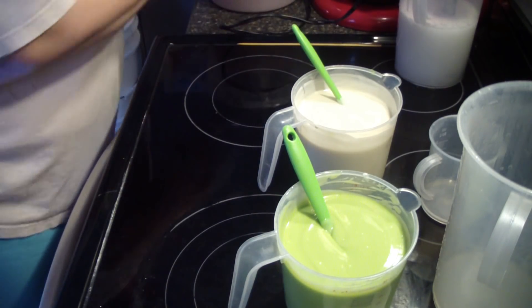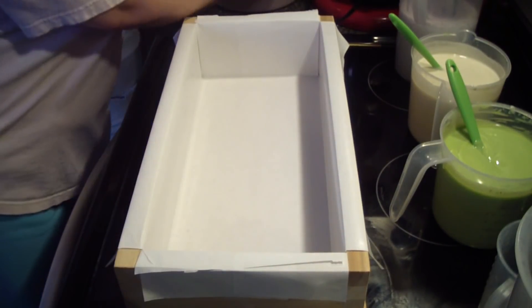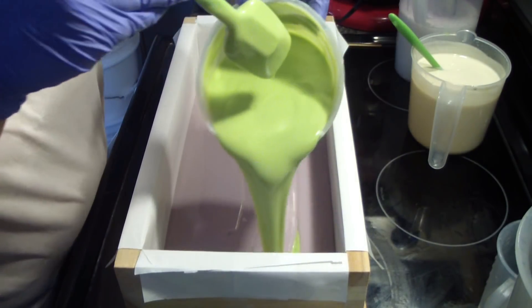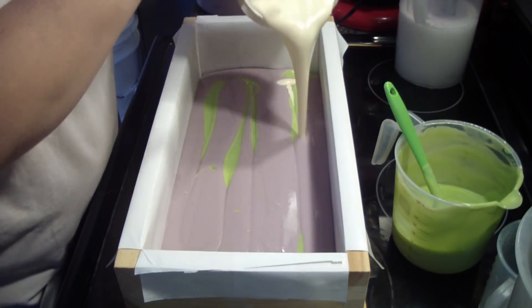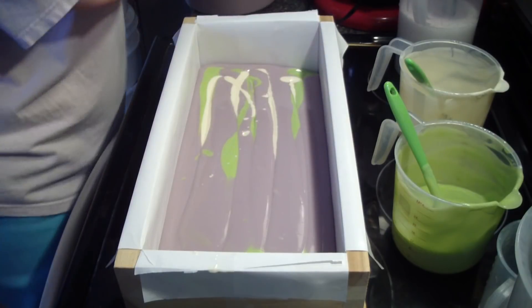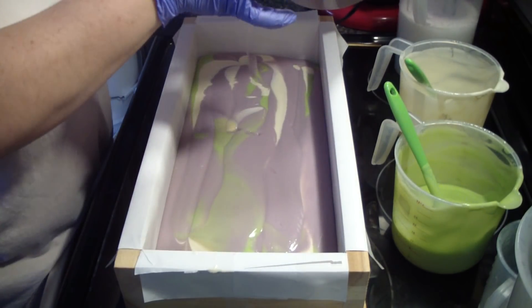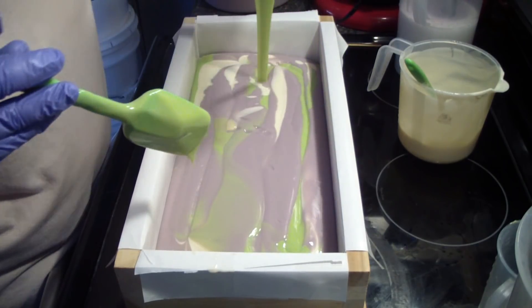Let me grab my mold and we'll start pouring. I think I'll do probably like a chopstick swirl in this — haven't done one of those today. Last one — we'll save whatever is left after this for the top.